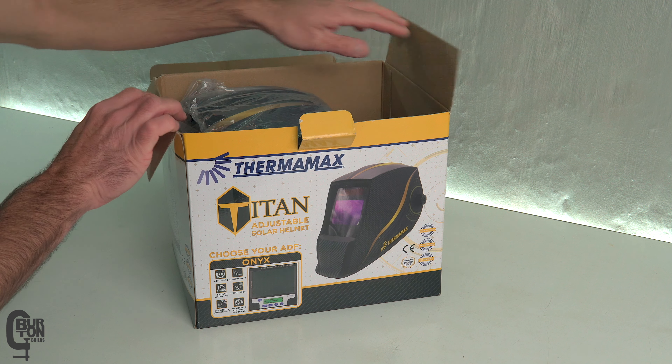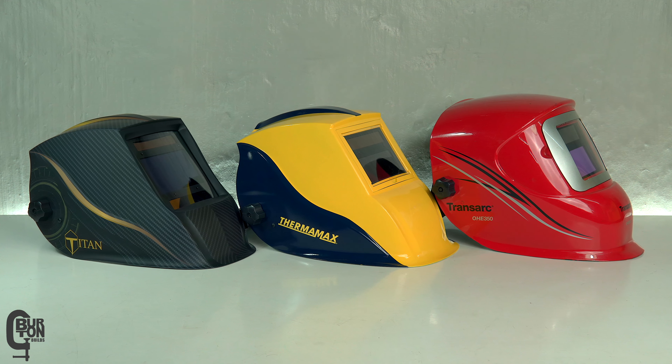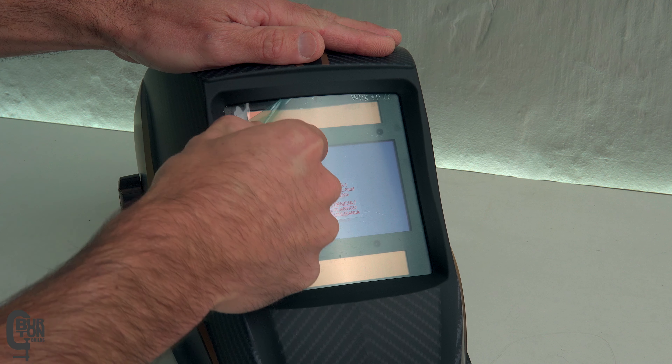I took it out the box, chucked it on my head, and did a bit of welding for a couple of hours. And let me tell you, it is really, really nice. I've kind of decided to conduct some lifetime endurance testing — so you're probably not going to get it back. After welding with the helmet for a few hours, and having the previous generation Thermomax helmet and the older Transarc helmet as a reference, my thoughts are this.